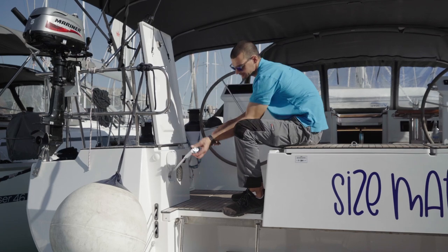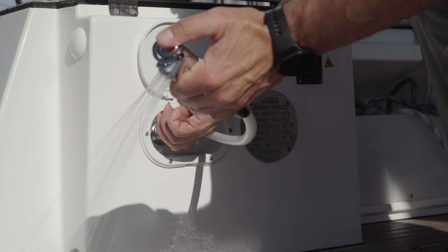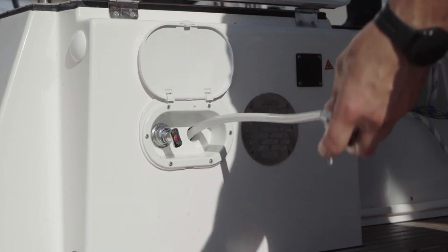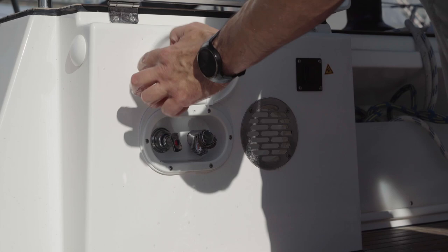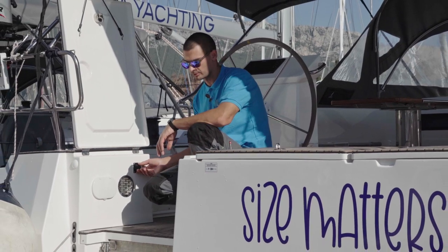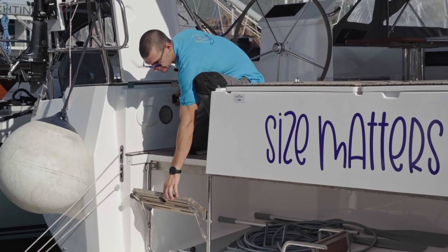Take the shower and use the lever to open the water. The cockpit shower is located on the stern port side of the boat. Use the lever to regulate the temperature and to close the water. To control the swimming platform, use this button. Before you start using it, keep in mind that you have to lift this step a little bit.